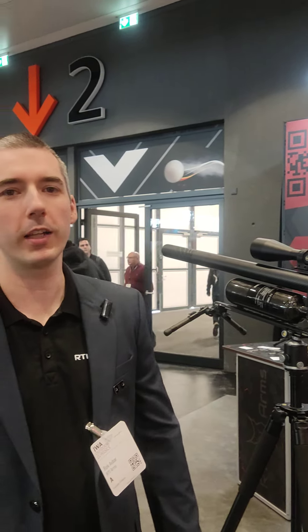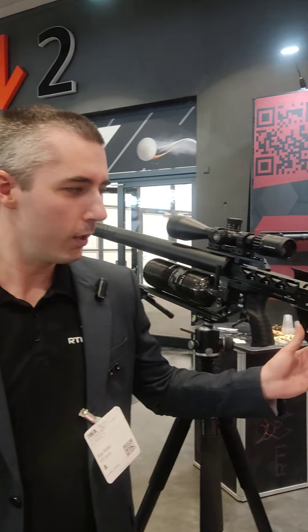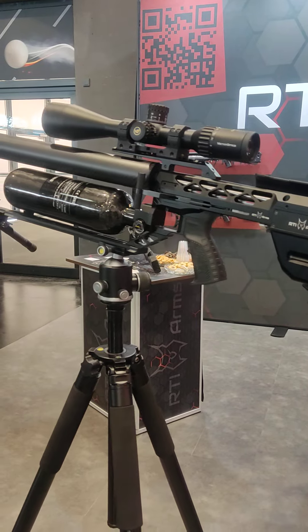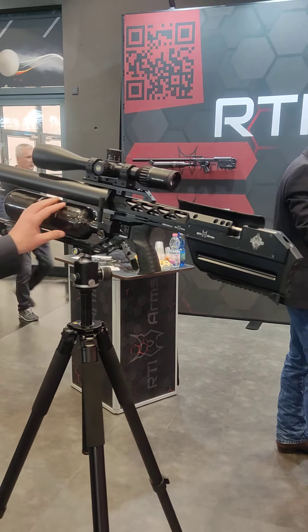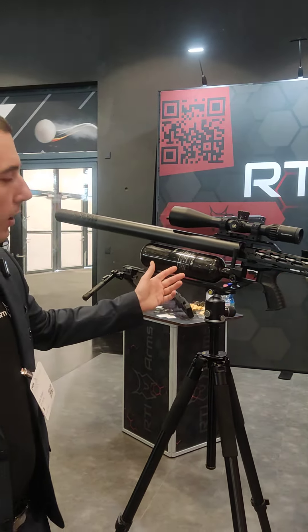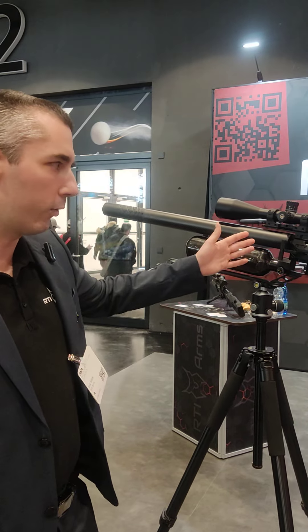Hello, I'm Rog from RTI and I would like to show you our new airgun Mora. This setup is in 9mm. It is a 700mm barrel with a 1.1 liter bottle, and we will have them available also in a half liter and 700cc, and also three different lengths of barrel.